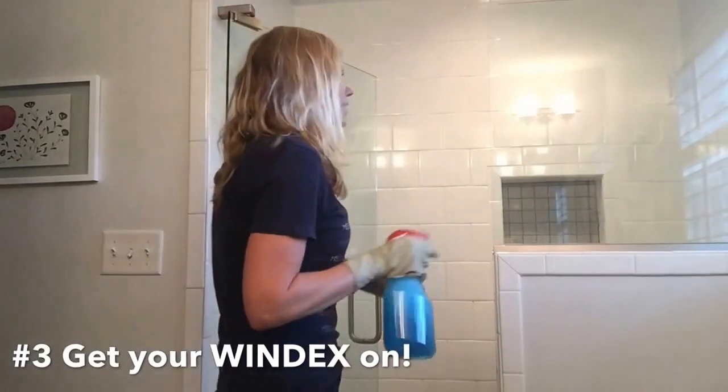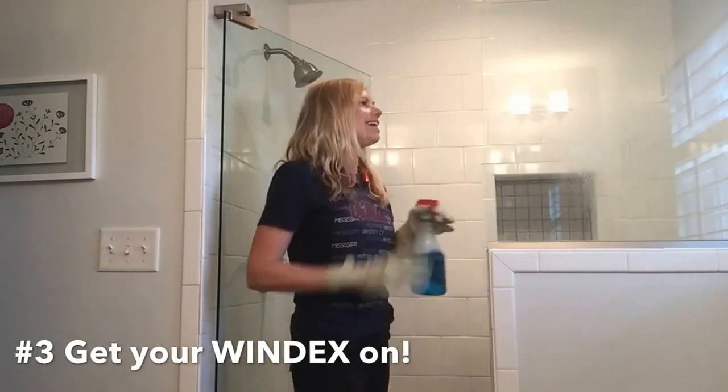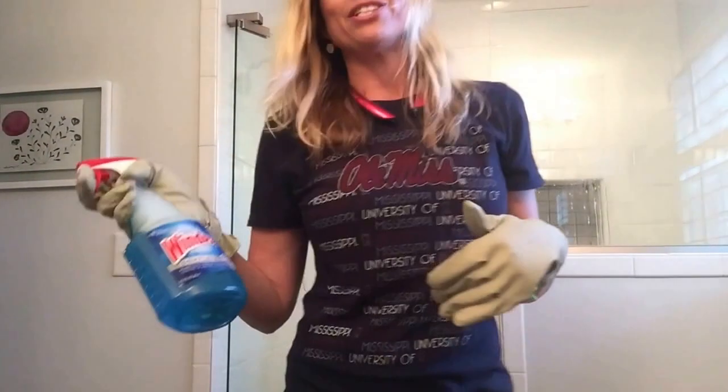The next thing I'm going to do is put Windex on the glass. I love Windex — Windex is amazing. I could probably clean a whole entire house with Windex. I like to use a lot of cleaner because it makes the house smell good.